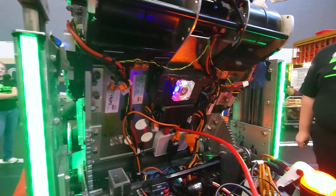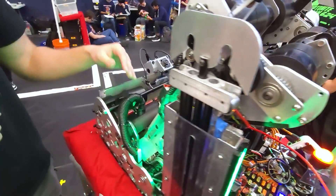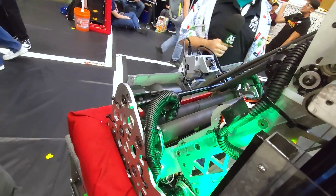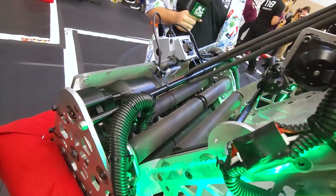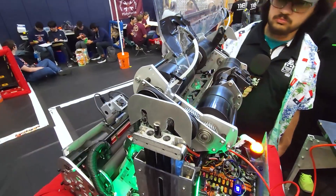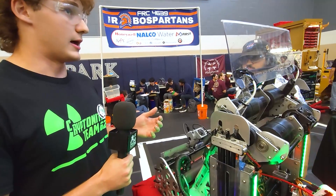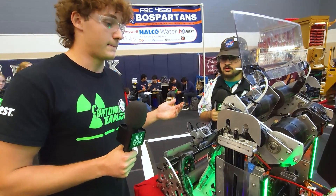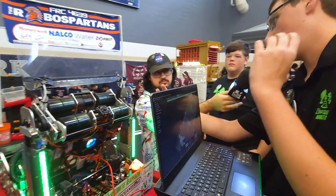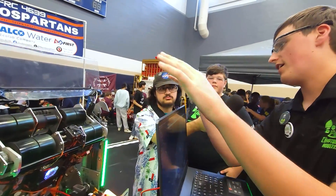Moving up to our throat, which intakes the note from the intake, we have a general any-angle throat that is able to intake the note at whatever angle the shooter may be at, for easy front play. Moving up to the actual shooter, we have two independent sides for the wheels. This helps us induce spin so we can be more accurate at longer ranges, as well as ensuring consistency. There's around a 15–20% speed difference between both sides depending on how far away from the speaker we are, to ensure that our shots go straight in rather than flipping over.